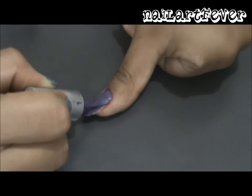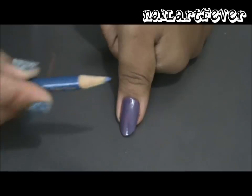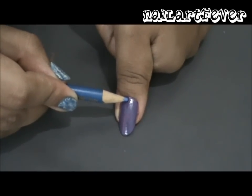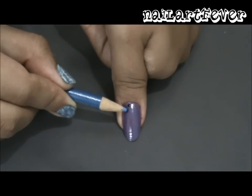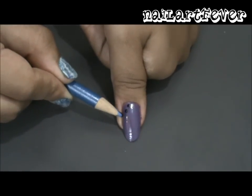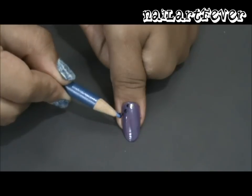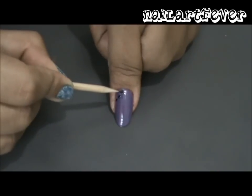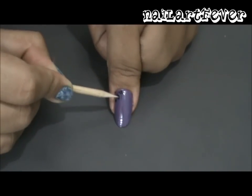Then we move on to painting half a flower on one corner of our nail. Since I don't have a dotting tool, I use the tip of a pencil dipped in black polish to place three dots. Then use a toothpick or a safety pin to drag each droplet inwards.